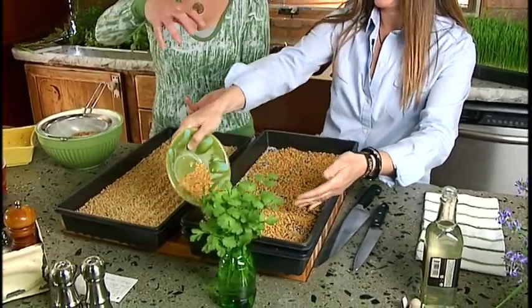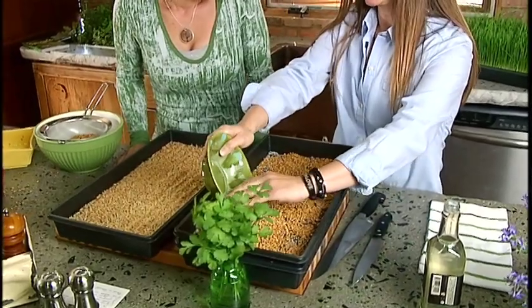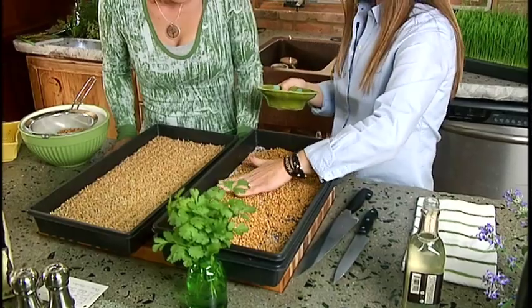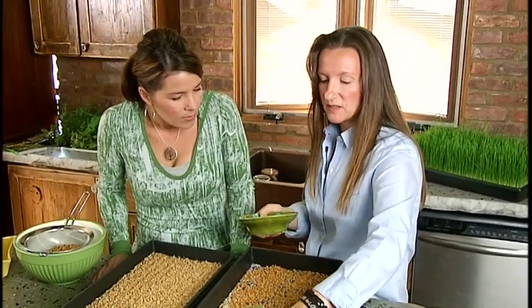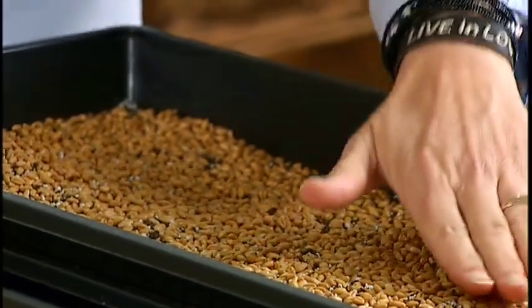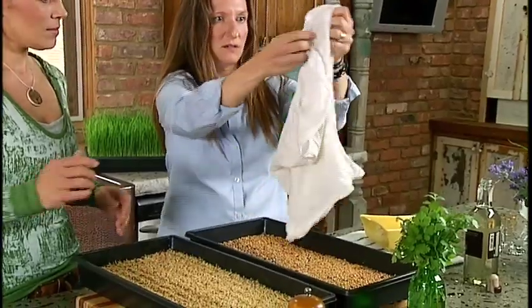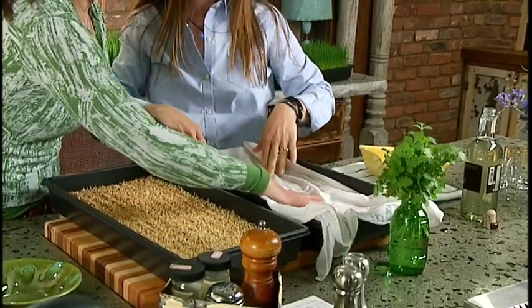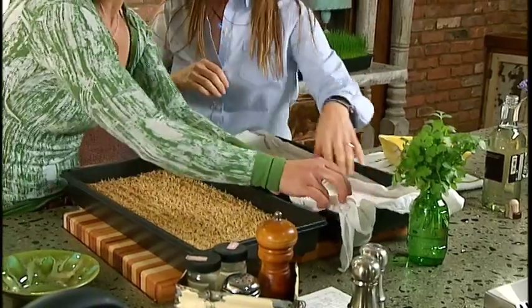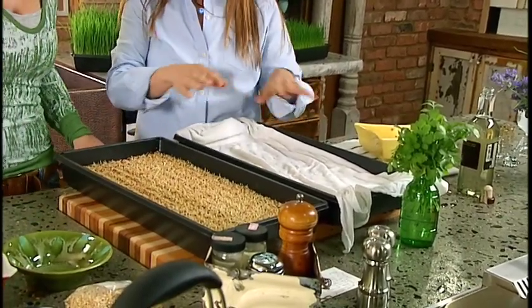Can you plant in really any type of container, like a terracotta pot that's deeper? Yes, you can. The deeper the dirt, the longer the roots go, and you could actually get another clipping off of it. We just like the small amount of dirt because the taste will change a little if you juice the regrowth. Keep it nice and moist — you can cover it with a damp towel during the germinating stage. When you're doing more than one flat at a time, you can stack flats on top of each other. You'll want to do multiple flats because you go through it a lot more than you think.